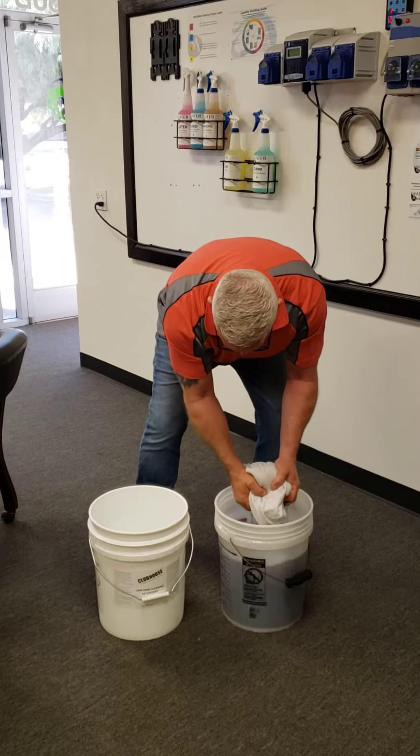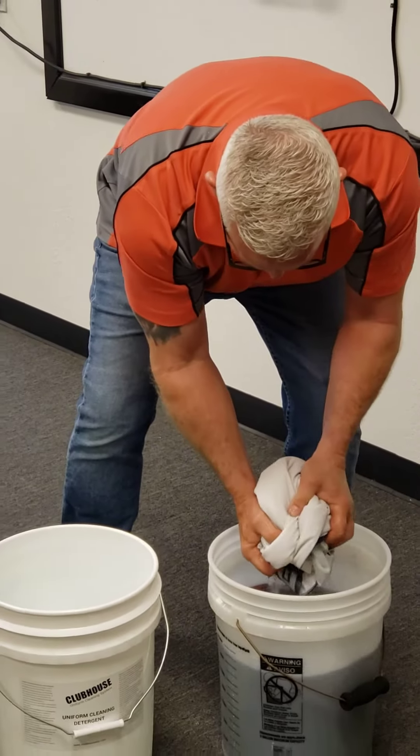Alright guys, it's a moment of truth. I gave it only about 10 minutes of soap time because I could tell it was whitening very fast.